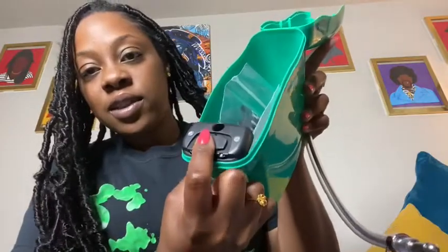So this has a latch — it has this thing right here — and you just slide it like that. And that's how you open the bag, just slide it. So easy, and I feel ridiculous.